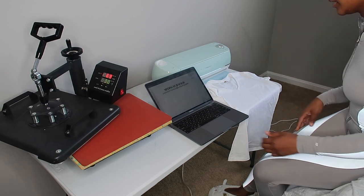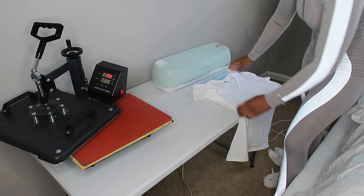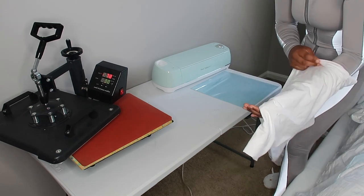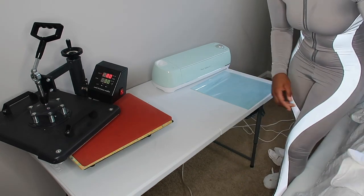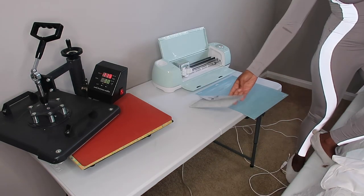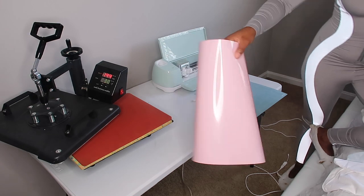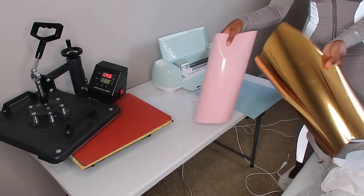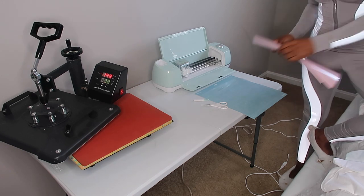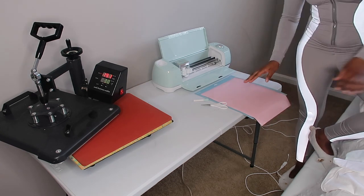The heat press is plugged in. Once that heats up, I'm going to press the shirt first to take away some moisture from the t-shirt to help the vinyl adhere better. I'm going to turn this on and open this up. Here are the two colors I was talking about using — pink and gold.